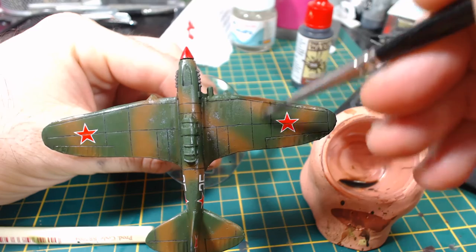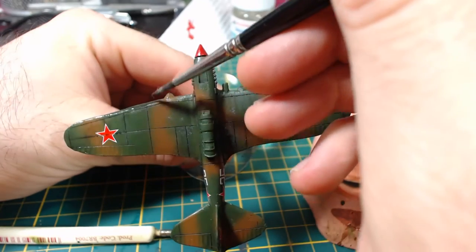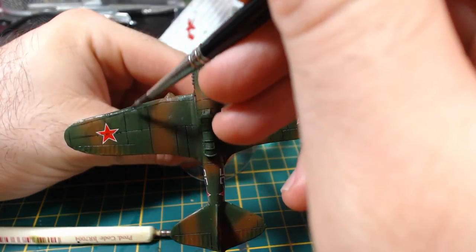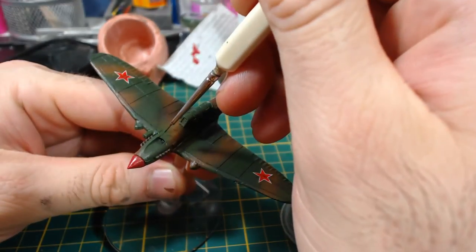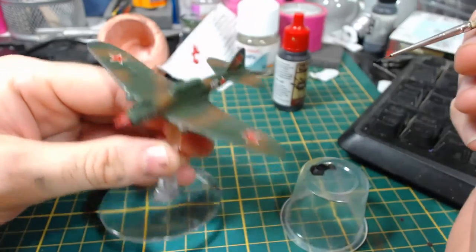My next step was to add streaks of Army Painter Strong Tone, mixed roughly one part strong tone and one part water. I slop it along the leading edges and then streak it backwards along the top and bottom of the plane. I do a few layers of this so it makes a more natural looking discolouration. After this I take a very fine brush and place a few streaks with undiluted dark tone in spots that seemed logical to me.